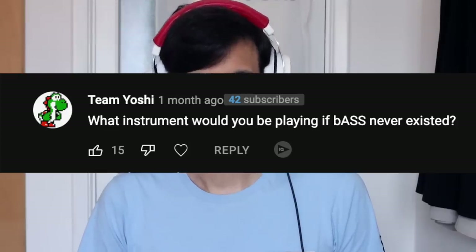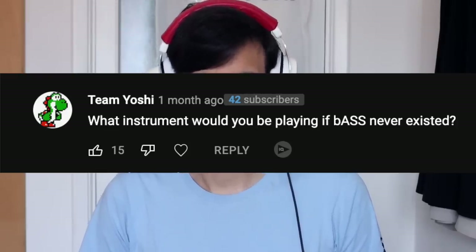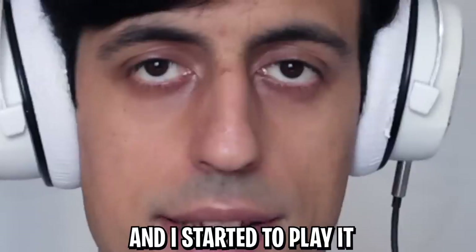What would you hypothetically do if someone said they don't like bass? I would understand and respect their opinion — and then do this. What instrument would you be playing if bass never existed? This is such a wrong question — bass didn't exist when I was born; that's why I invented it and started to play it.